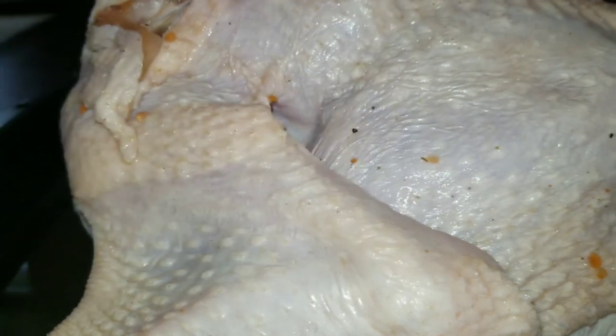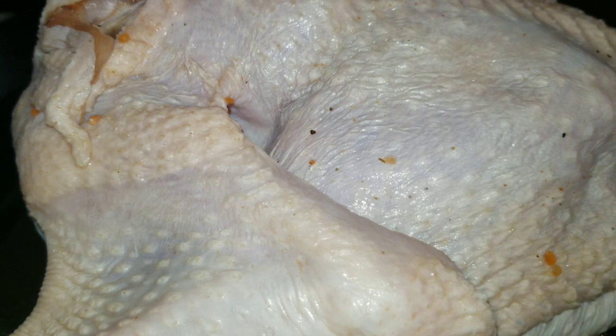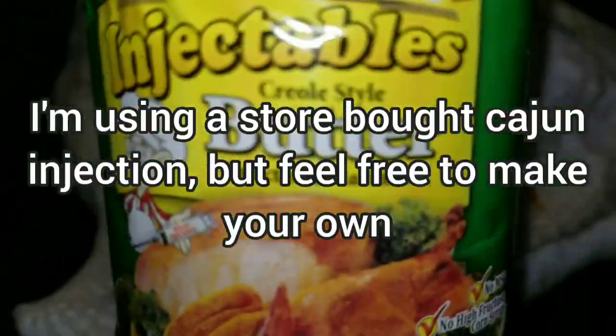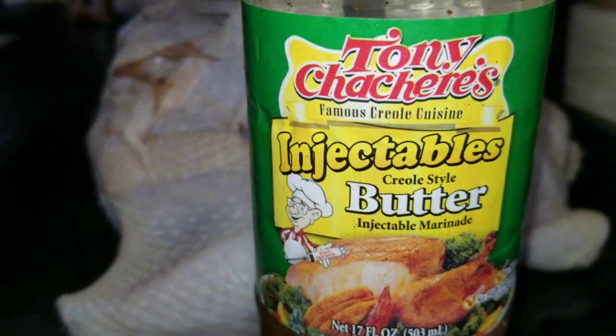First things first, before you start seasoning, how I do it is I go ahead and start injecting. Since this is a whole turkey, injecting is probably your best way to go. Since I'm doing a Cajun turkey, I'm going to be injecting it with Cajun butter. You can make your own Cajun butter or your own Cajun-style injection, or I'm going to use — let me back it up so you can see — I'm going to be using the store-bought Tony Chachere's.